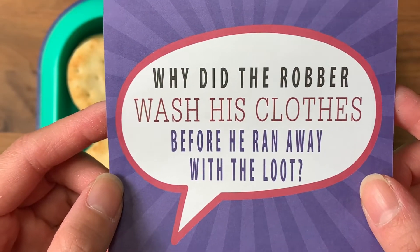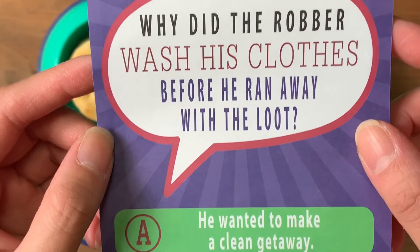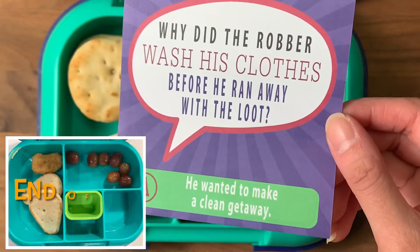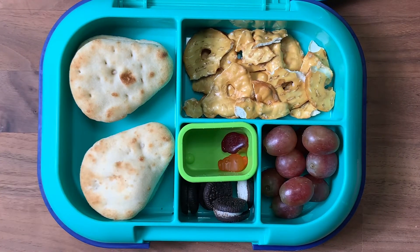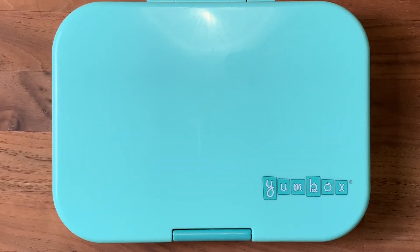Today's joke: why did the robber wash his clothes before he ran away with the loot? He wanted to make a clean getaway! I thought this one was pretty cute — write it down to add to your kid's lunch. We'll see what he finishes at the end of the day. Have a good one, bye!